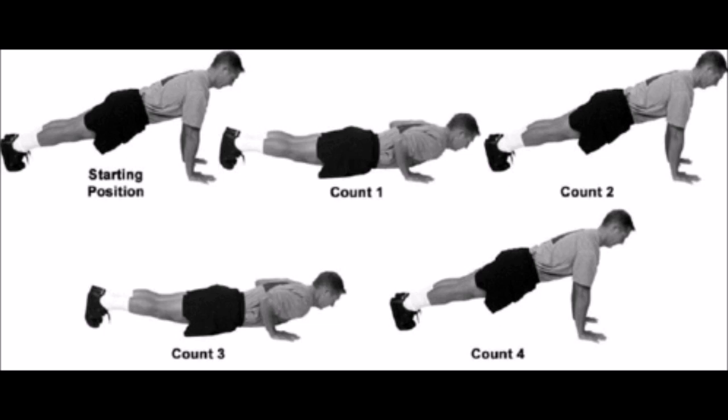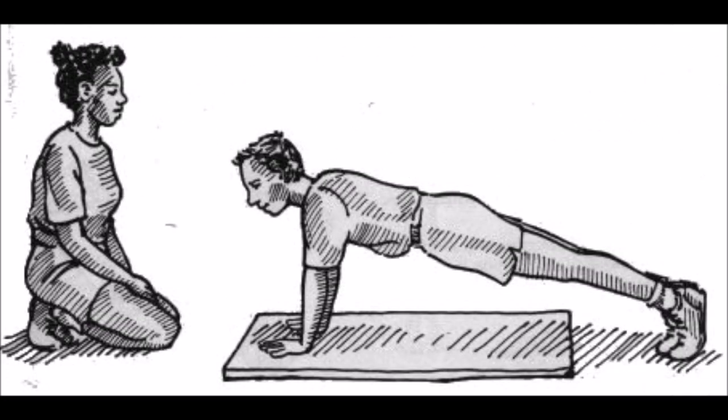To review, students should push off the floor with arms until arms are straight, keeping the legs and back straight. The back should be kept in a straight line from head to toe throughout the test. You are now knowledgeable of the expectations put forth by the Alabama Physical Fitness Test Manual for the correct form of a 90-degree push-up.